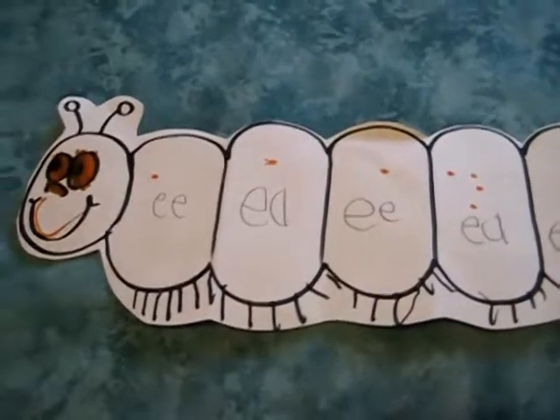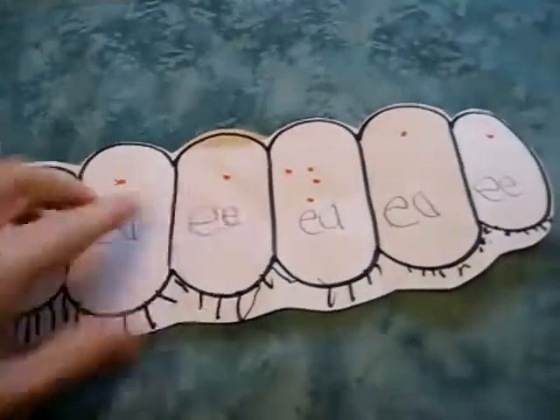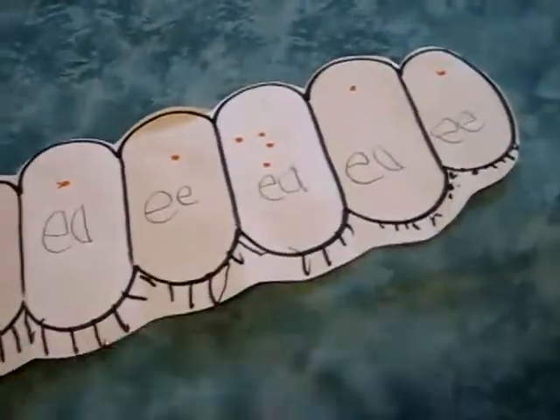So we decided to make our spelling test on a centipede. I drew a little face and a little body, and I folded it up like a little fan so that I could have straight lines. And then he added the little legs for the centipede.